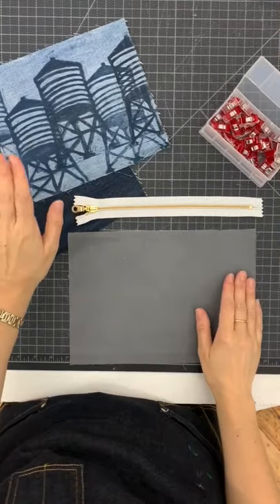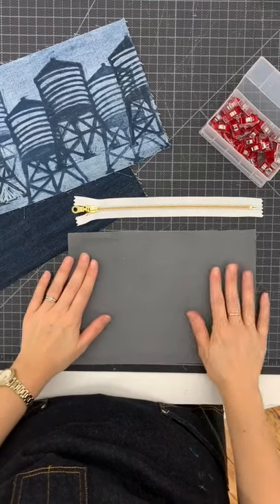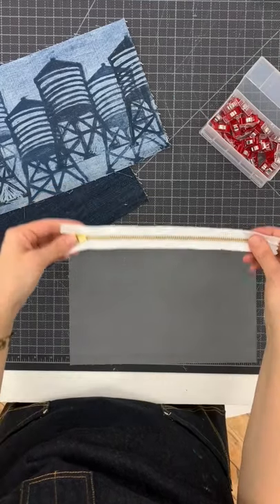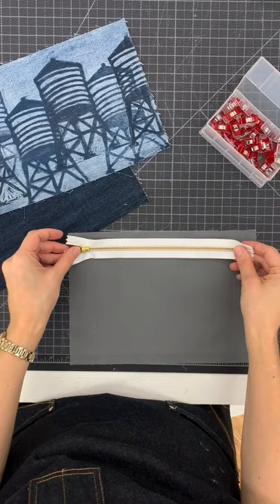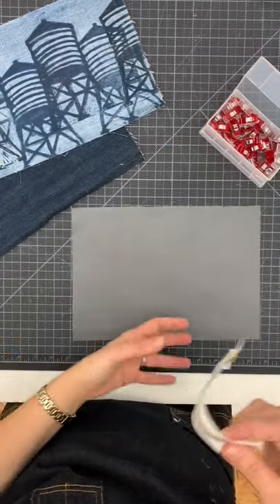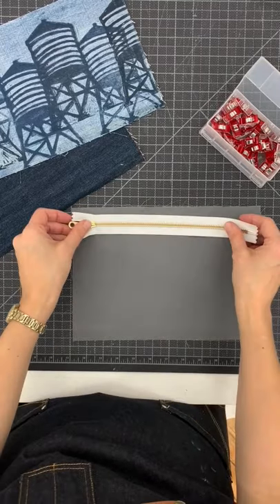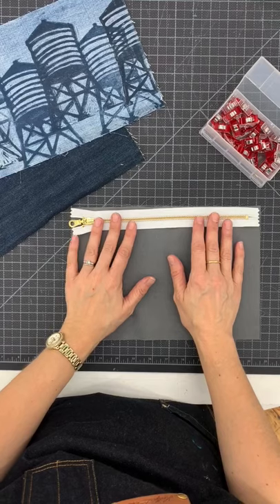Now that we have our dried printed fabric, our back fabric, and our lining fabric, we're going to start off with the first side, putting the zipper on. So I'm going to go ahead and put my lining fabric face up. If you have a patterned lining fabric, the pattern would be facing you. If it's plain, it should be the right side facing you.